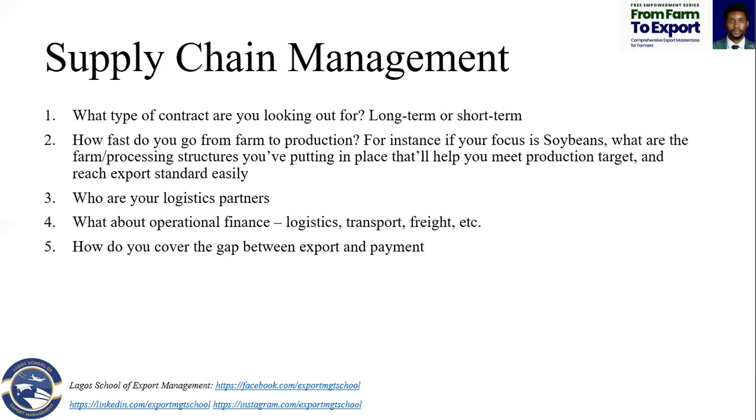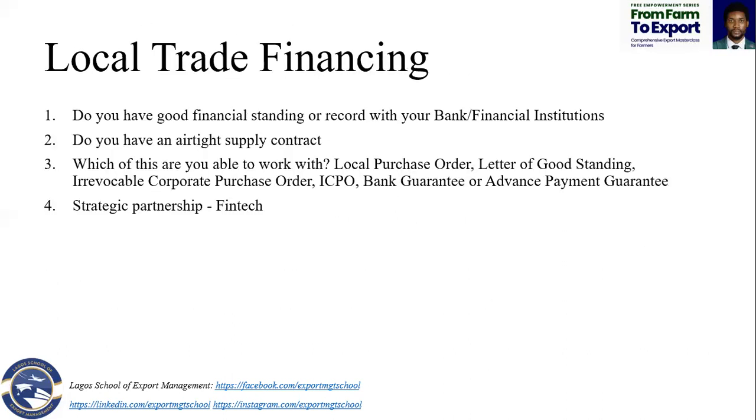You can partner with a merchant or exporter at first. By the time you have your first, second, and third successful shipment, you can stand alone — do your own financing, get your own funding, and have everything you need to make a successful trade.